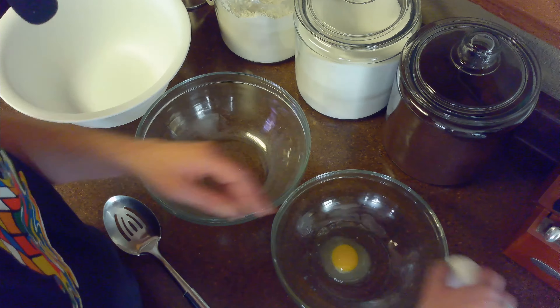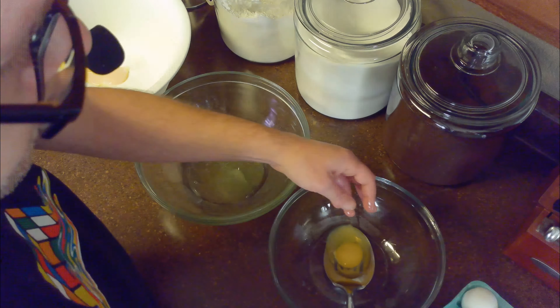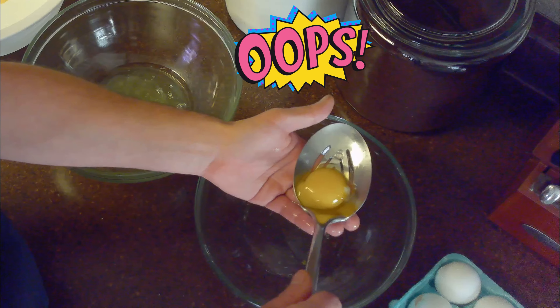Next, we'll separate our eggs using a three-bowl method, collecting the yolks with a slotted spoon and separating out the whites. We're using a three-bowl method in case a yolk breaks, like it does here.